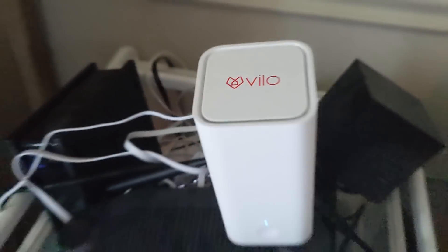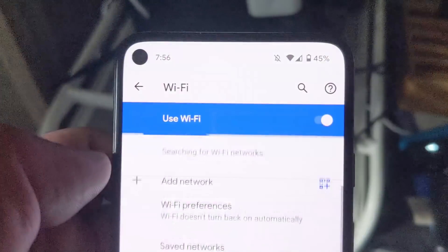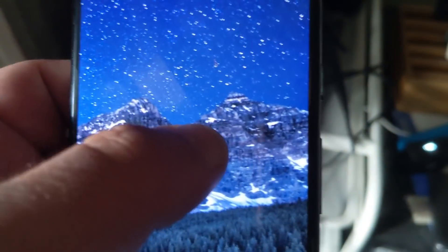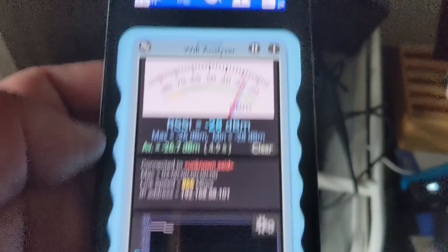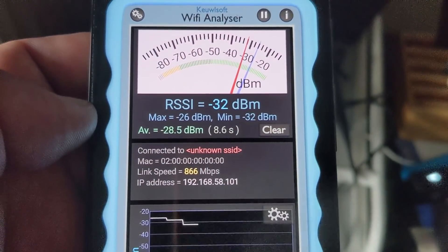The Vilo Mesh system is now connected. We're going to confirm that we are indeed connecting to that — yes, we are. We're no longer connected to my previous network. Fire off the Wi-Fi analyzer and I'm looking at the link speed again. Right now next to it, it's 866 megabits per second.